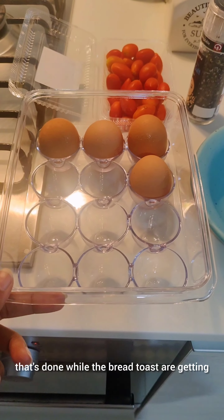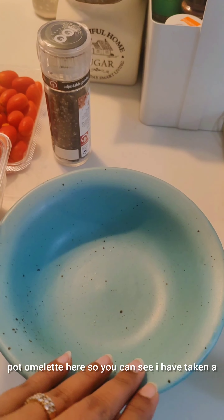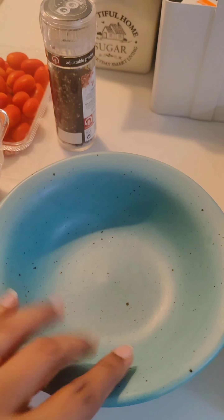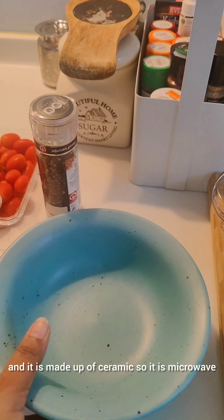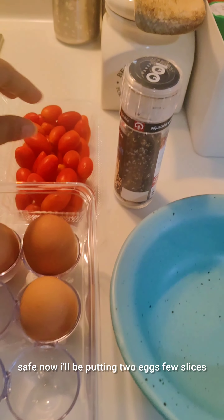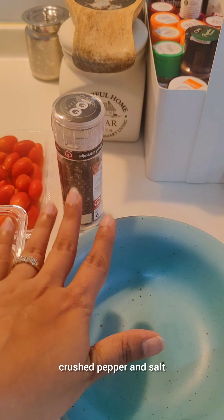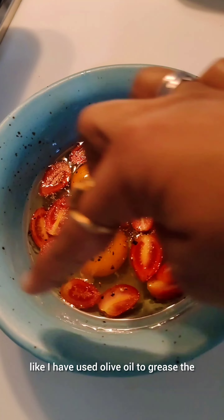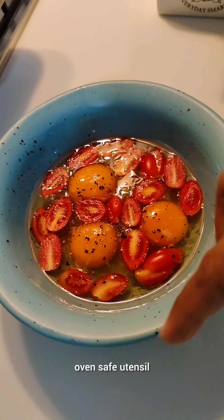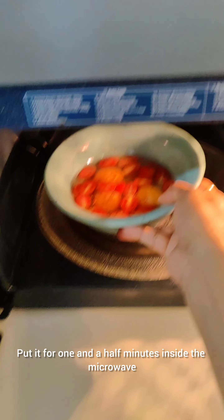While the bread toast are getting ready, I'll be doing a very quick preparation for my omelette. I'm going to make a one-pot omelette here. I have taken a microwave-safe bowl — I bought it from Bangalore, it's from Chumbak and it is made of ceramic, so it is microwave safe. Now I'll be putting two eggs, a few slices of sweet cherry tomatoes, and simply crushed pepper and salt. I have used olive oil to grease the oven-safe utensil and then I have cracked three eggs.